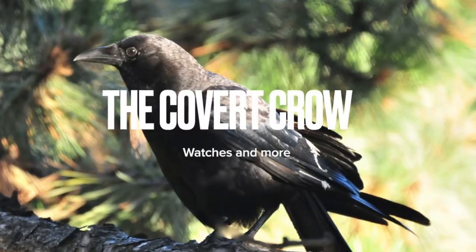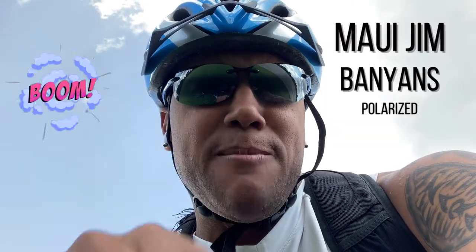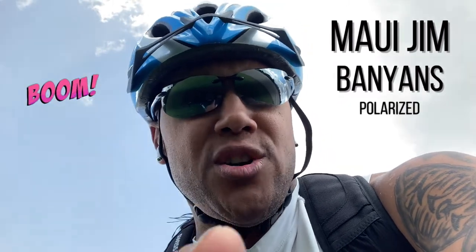Hey there YouTubers, this is the Covert Crow, where we talk watches and more. Welcome back to the channel. Today, I want to cover off another pair of special sunglasses. Those are these — the Maui Jim Banyons polarized sunglasses, good enough for almost every activity. So why don't we head indoors, get a bird's eye view, and take a closer look.